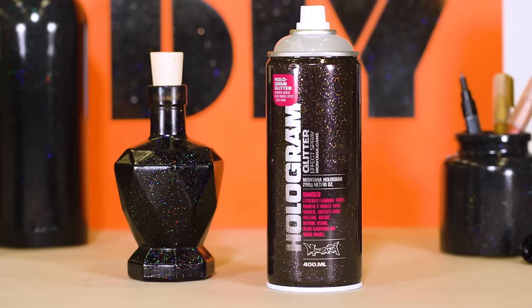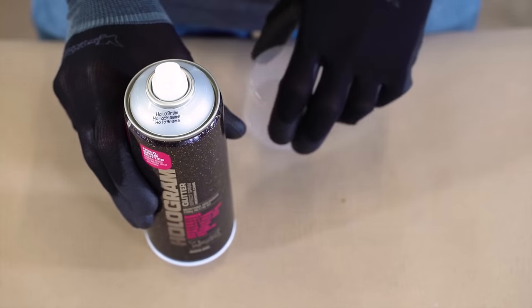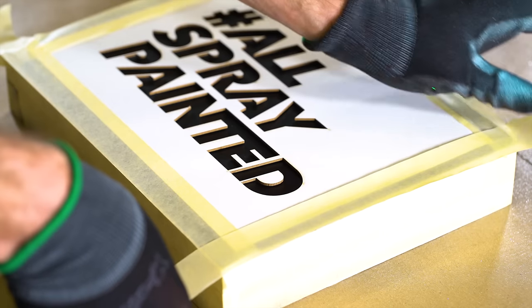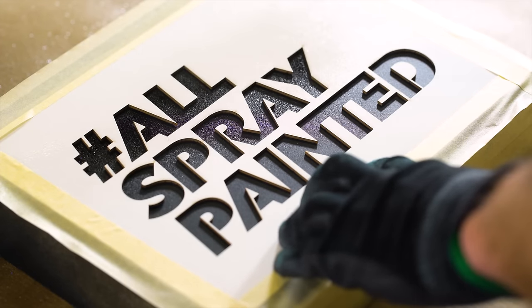The Montana Hologram Glitter Effect is a translucent lacquer that contains holographic silver glitter particles. This semi-gloss effect is fast drying and scratch resistant. The more coats applied, the greater the intensity of the effect. For best results, apply the translucent glitter effect to pre-primed black or dark color substrates.